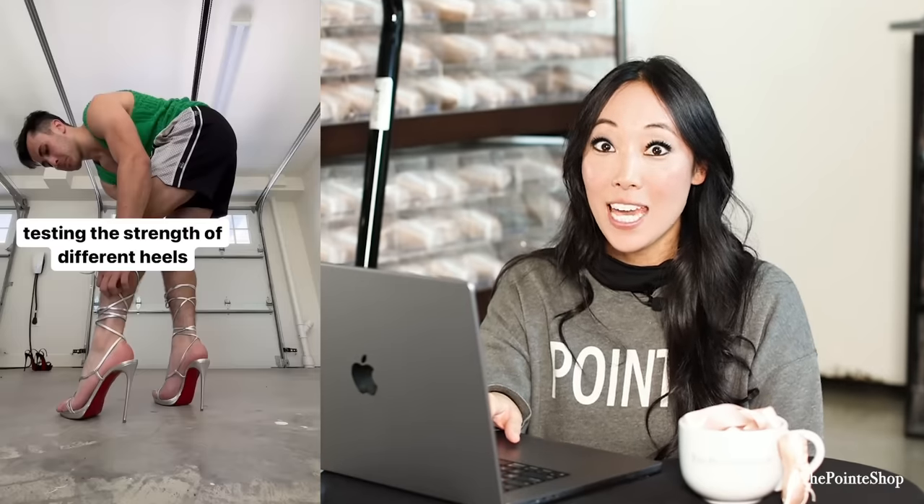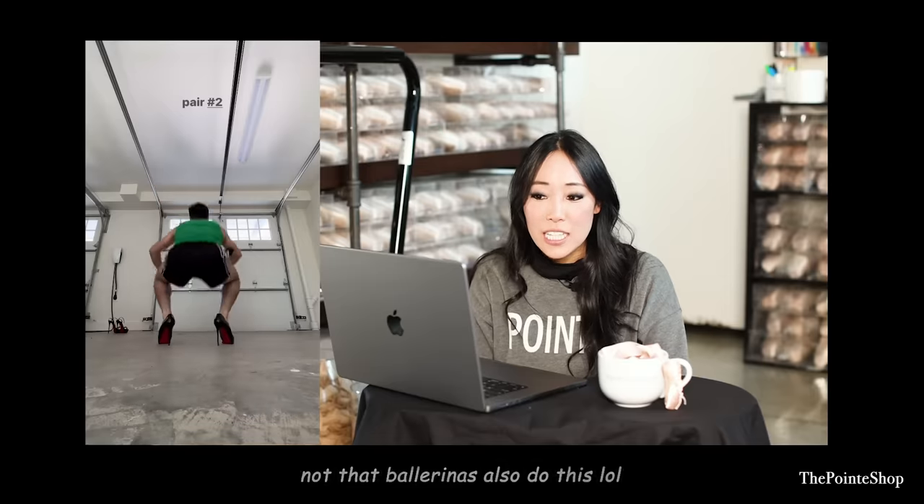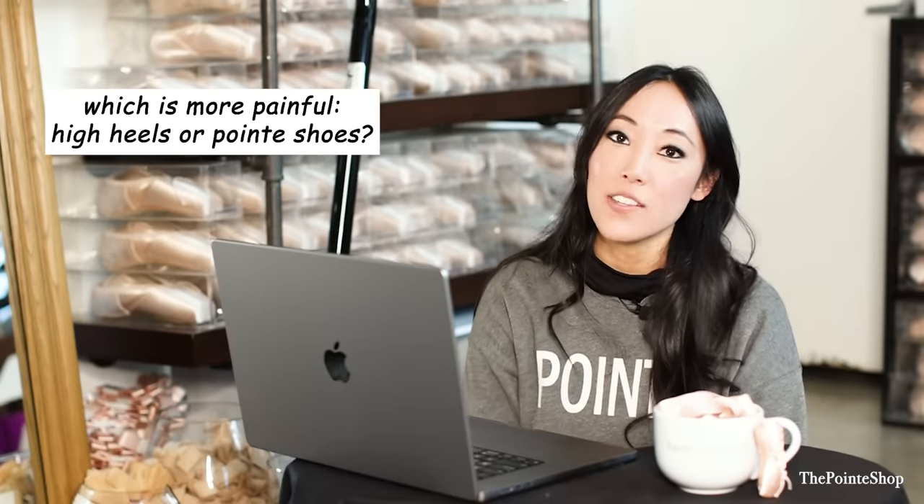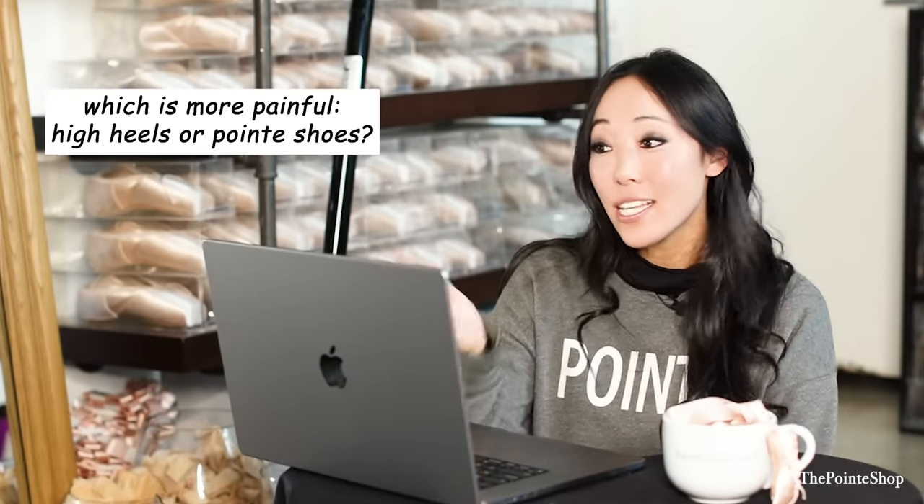Testing the strength of different heels. How are you going to do that? Those are some high, high heels. Oh my gosh. Dang, that is some height. Oh my gosh, the ankle stability. Jeez. Are those Louboutins? You're really taking really expensive shoes and doing this? You should be like a heel tester — a shoe tester to see how sturdy and good quality it is. I'm so scared they're going to twist their ankles. Are any of these going to actually break? That is so tiny. Look at the heel. I haven't worn heels since like 2018, so I don't know how they are. It looks like they all passed the test though.